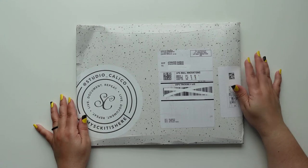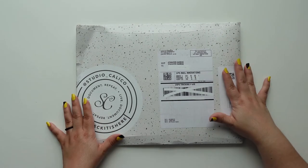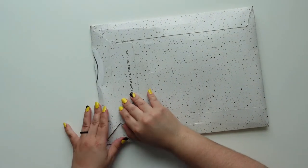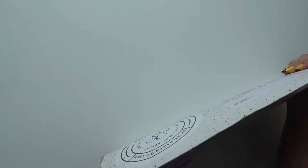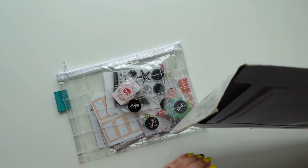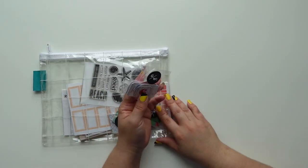Hey everyone, this is Jenny and in this video I'm going to open my Studio Calico documentary kit. I know I got one add-on but I can't remember what it is. I did see the sneaks — oh, I remember my add-ons now.